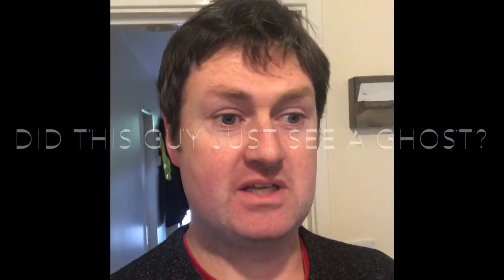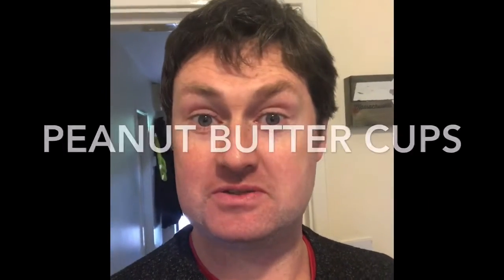Hey guys, Patmet here. We're continuing on our saying yes to something new every day. And for this one we're gonna make peanut butter squares. They're basically like Reese's Pieces. Let's see how it goes.